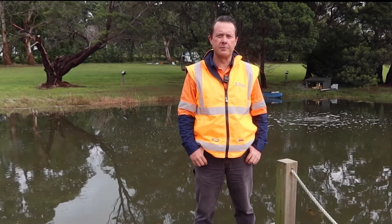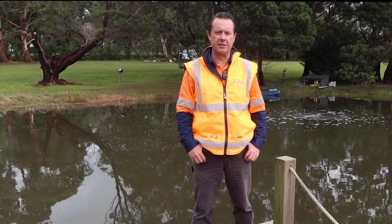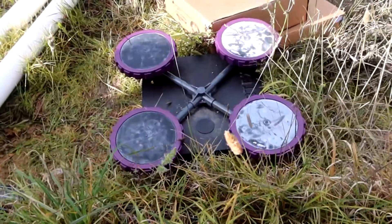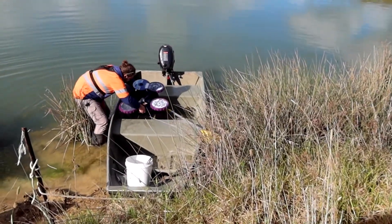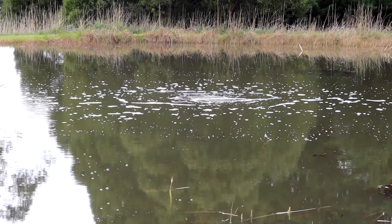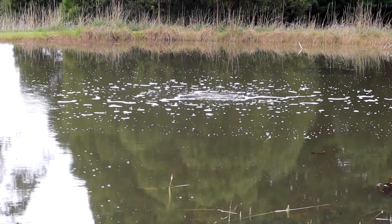G'day, I'm Scotty Tucker and in this video I just want to introduce you to the Vertex aeration system. I love these aerators — they're just a sensational company. I've been working with these guys since about 2009 and they make what I believe is the best subsurface aeration system that money can buy.